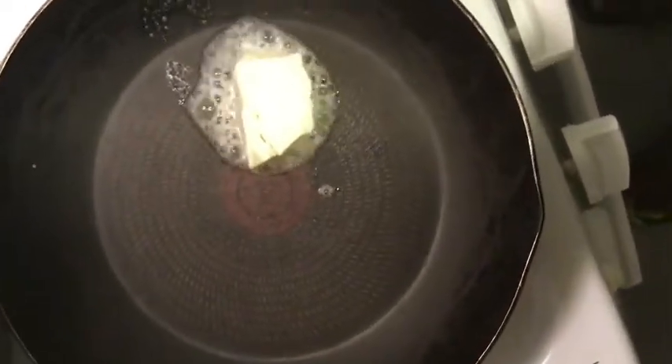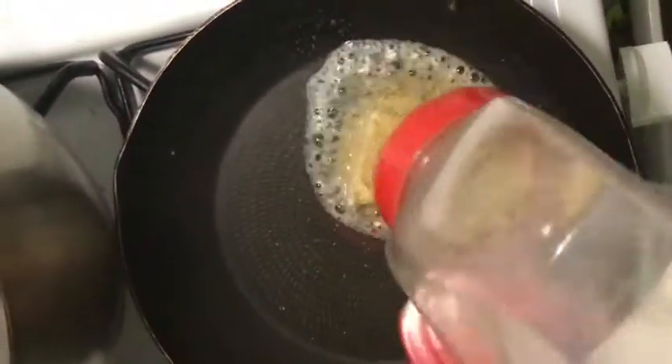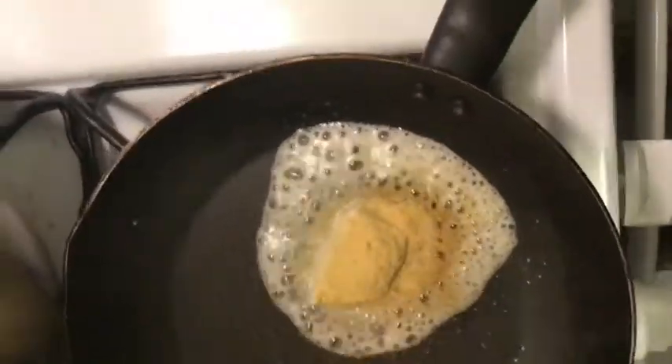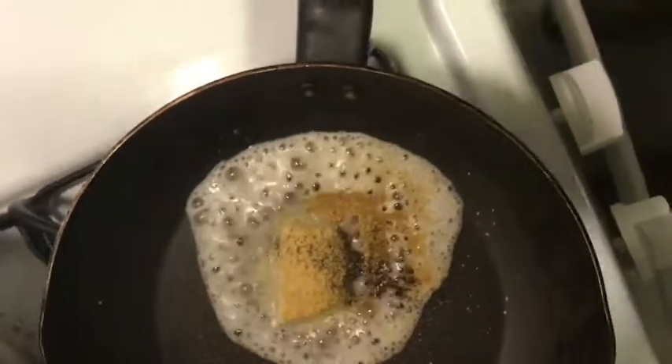Then you're gonna take some butter — I'm using Miyoko butter — and season it. I'm adding in some garlic powder, onion powder, oregano, parsley, and pepper.